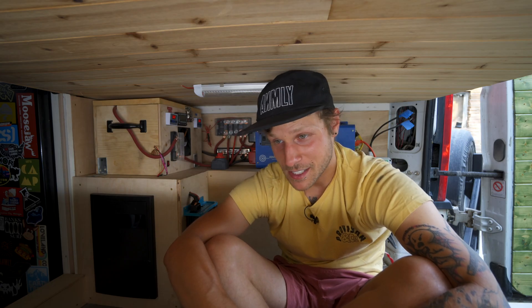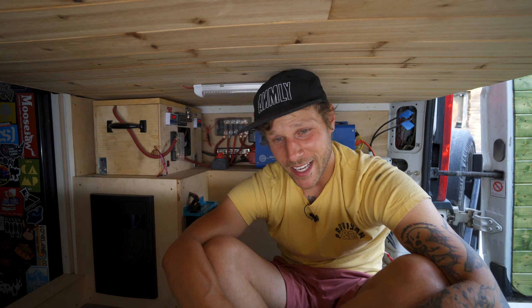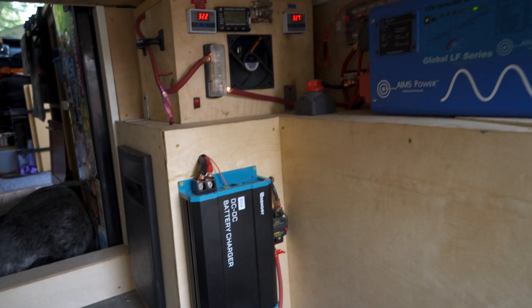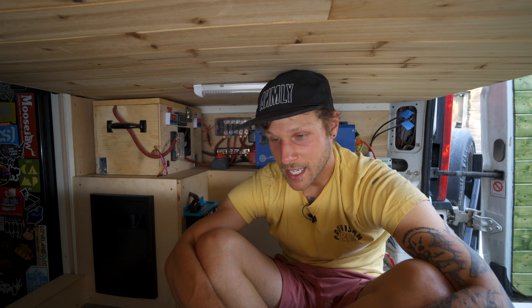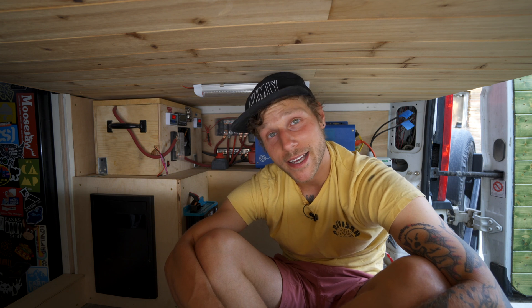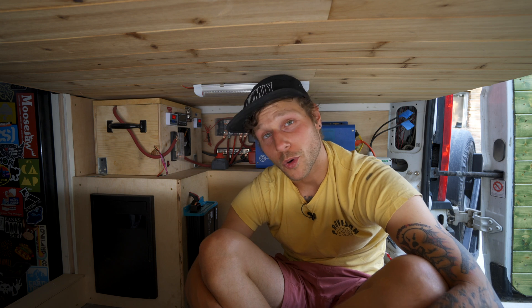You'd spend quite a bit more if you went fully Victron or bought a lithium battery from one of the bigger brands. For what I have, I think this is a super reliable system that'll last about ten times longer than my previous one. It's a lot easier to work on, takes up less space, and weighs less. For a middle-of-the-road DIY lithium battery electrical setup, that's not bad. I hope this gave you a good idea of what it takes and costs. Make sure you check out the first video where I show how to put this battery together.